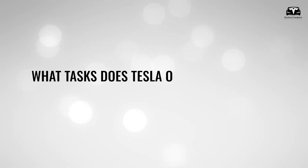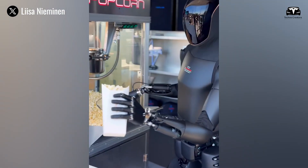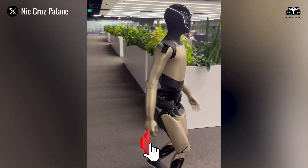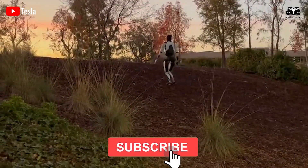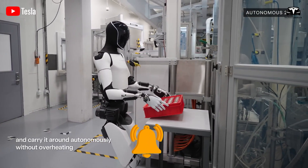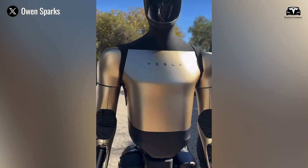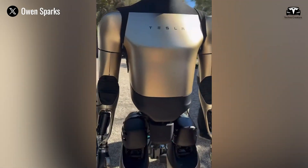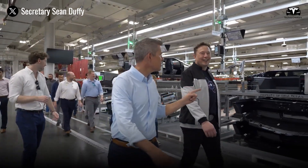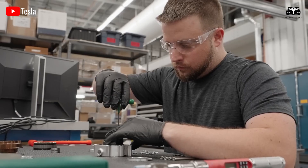Tesla began testing Optimus in real homes, and the results of these experiments provide a striking picture of how such a robot could reshape domestic life. By the time Optimus reached its fourth generation, a day spent with it at home demonstrates the extraordinary technological progress behind its design, especially the upgraded vision system, and reveals how Tesla is preparing for a future in which a robot is no longer a novelty but an indispensable member of the household.